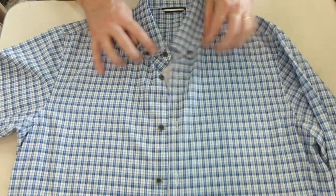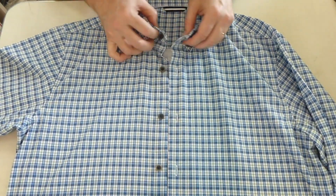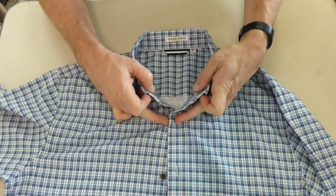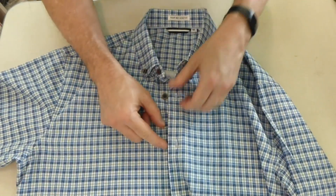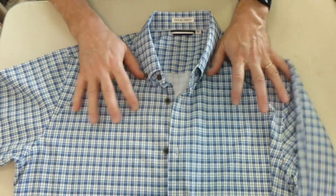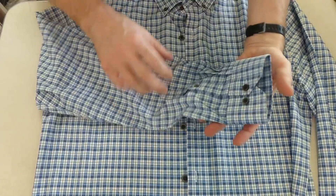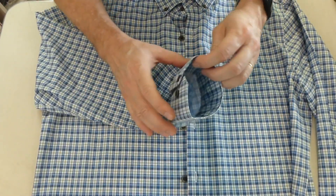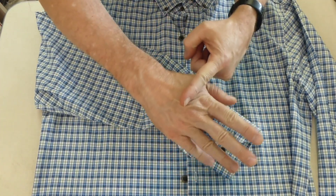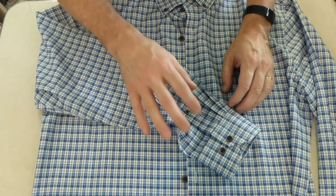I also like that this second button from the top is close enough that when you have the top one open, it doesn't go way down. Some people like to have a couple buttons opened — I'm not one of them. The sleeves fit really comfortably around my wrist with plenty of room for a watch, and they don't come way down on my hand. They come to about here, and there's plenty of sleeve length.